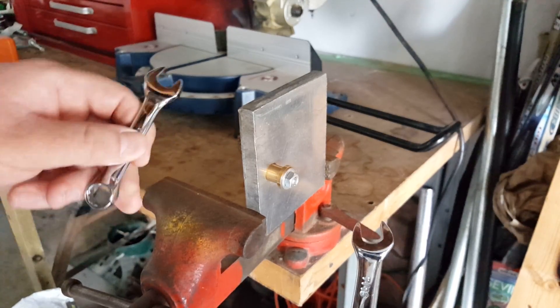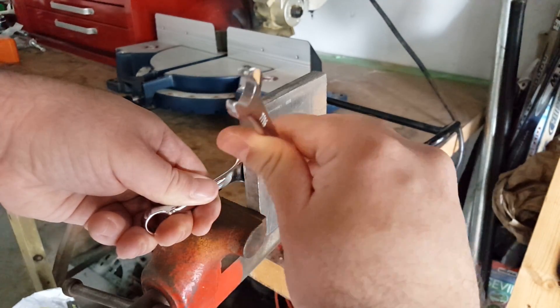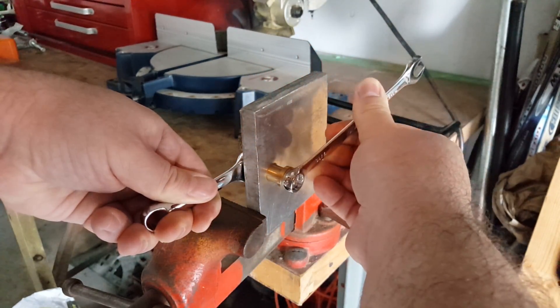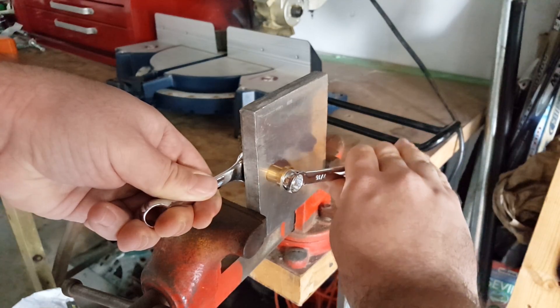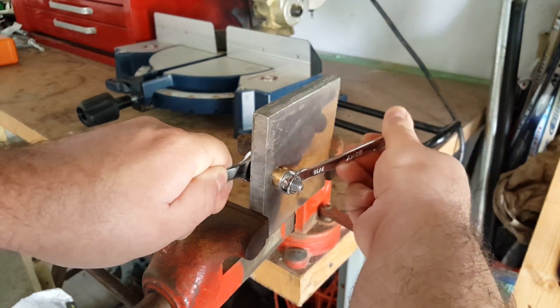Next, attach one wrench to the head of the bolt and another to the nut on the other end. Make sure to go slow and steady — it's not a race. Try to keep an eye on the bushing and make sure it's going in straight. Chamfering the hole in the bushing beforehand will definitely help with this.